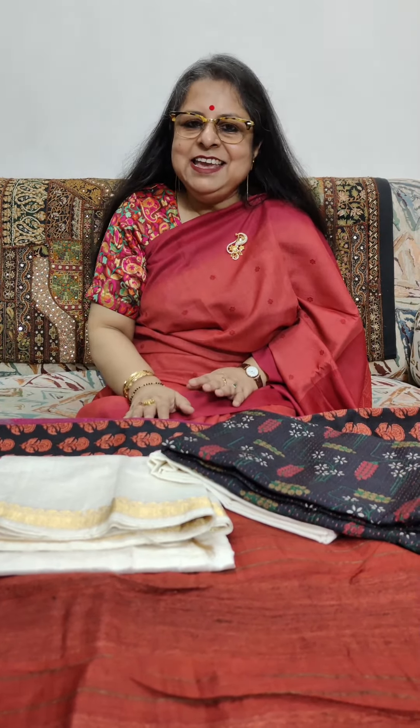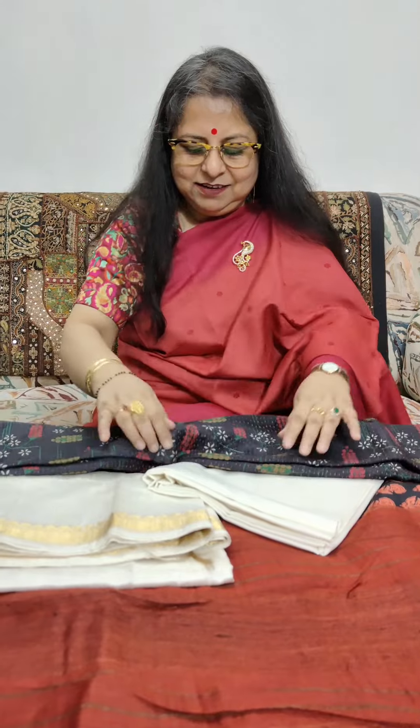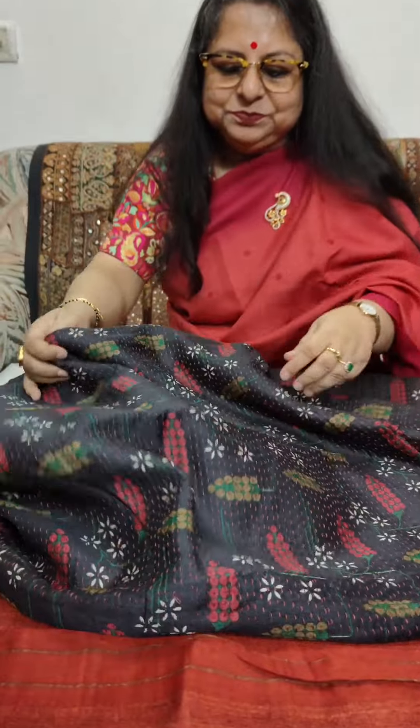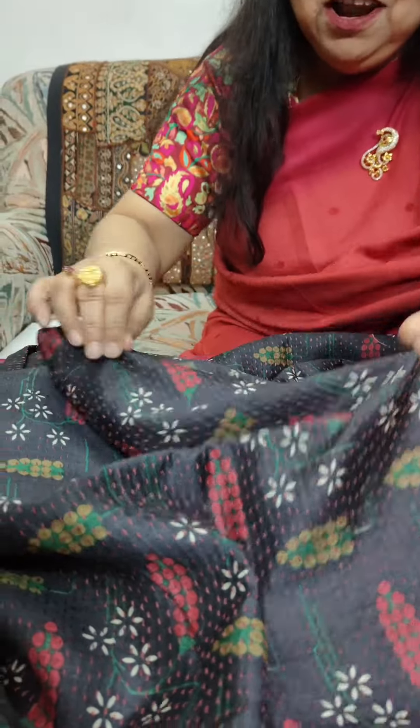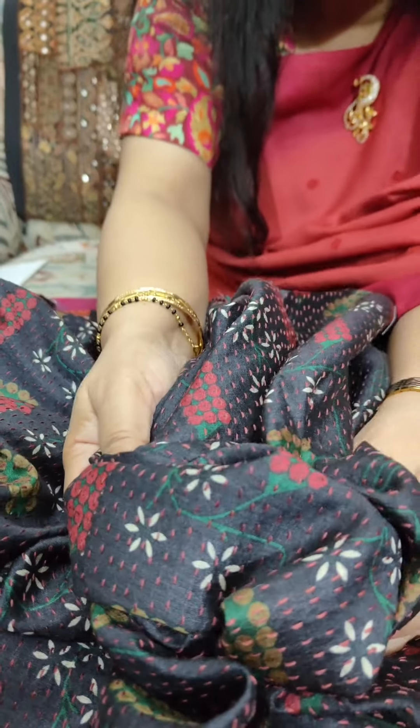Munga Tasar by nature is extremely soft, they drape almost like crepe, they are not poofy at all and you will not need any help when you wear a Munga Tasar saree. For the first piece we have not a saree but a set in Munga Tasar — the top. If you could please bring the camera close, I will show you all how soft Munga Tasar is and how flowy the material is.